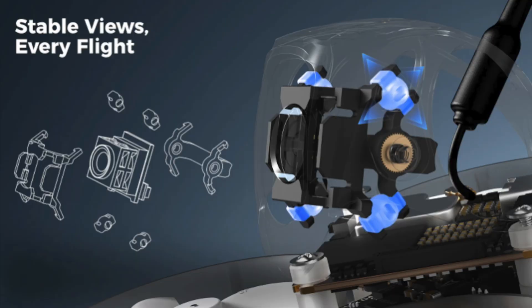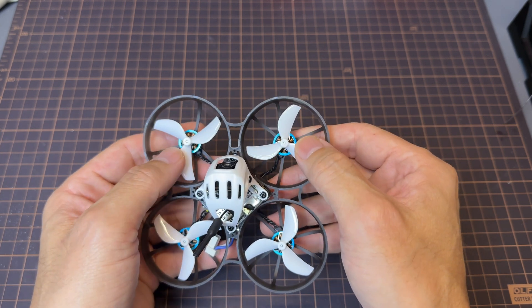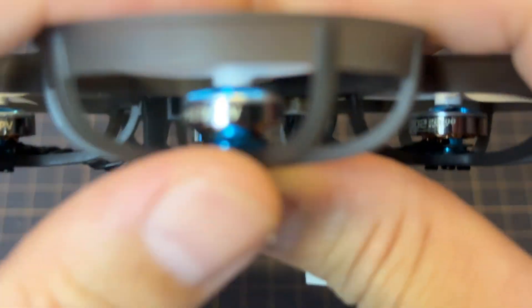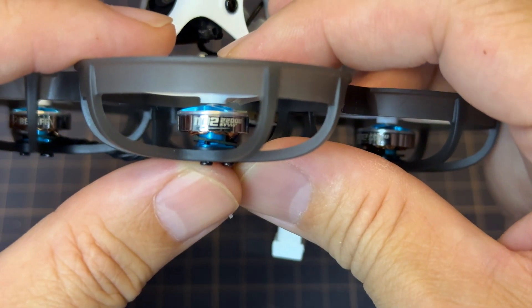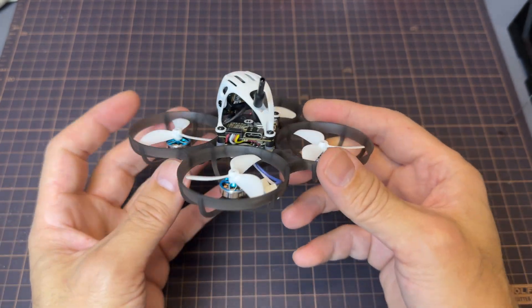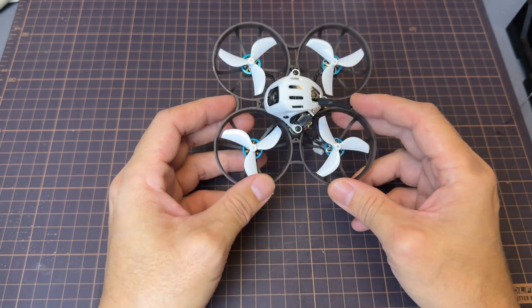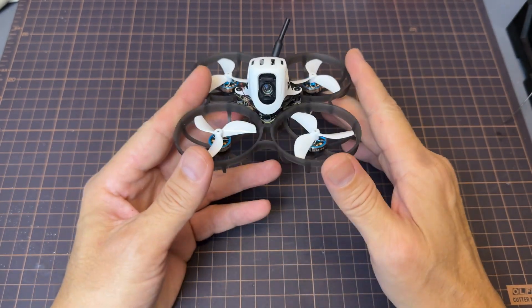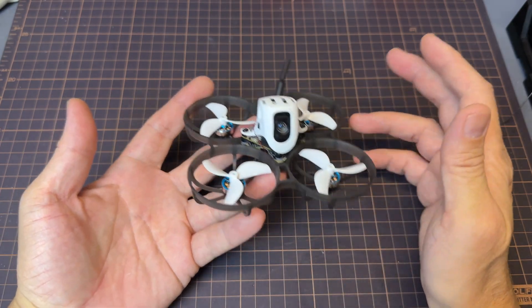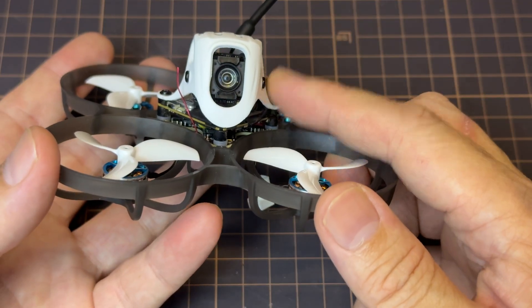A QC sticker lets you know it's been thoroughly checked. Another standout design is the soft mount for the camera. One of the first things I noticed is that the props are actually mounted props-in instead of the regular props-out on tiny whoops. The motors are BetterFPV's 1102 22000KV, and what I love is that they're chrome. The reason the Meteor 75 Pro 04 is the GOAT is mainly because of that Matrix 1S 3-in-1 HD flight controller — it has a built-in BEC that provides stable voltage to the O4 lite VTX.